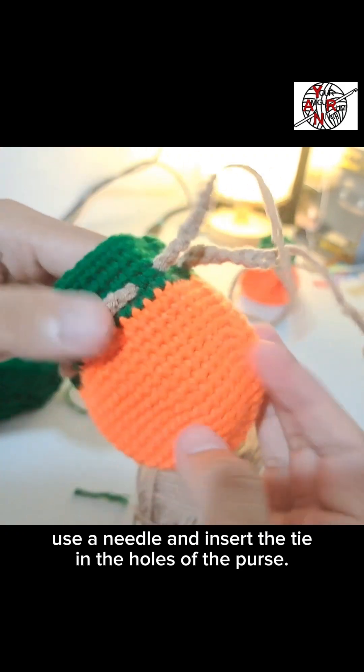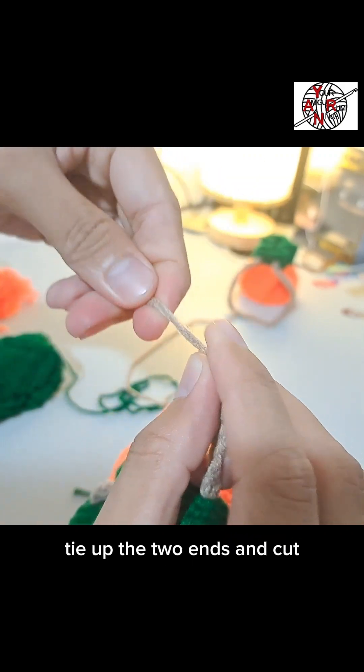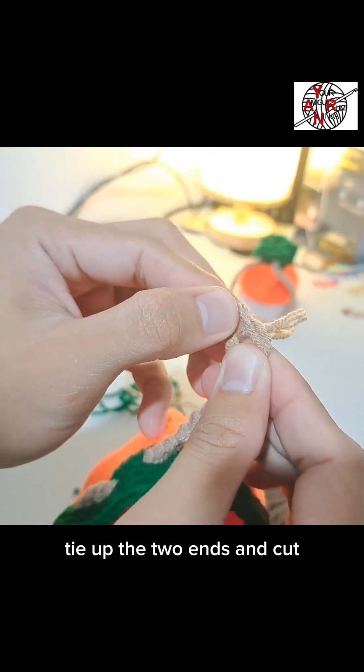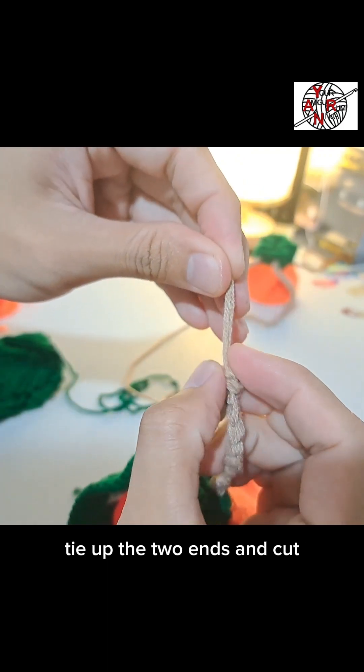The extra yarn at the end — tie it simply. Secure it tightly so it doesn't come loose. Make sure it's firmly secured.